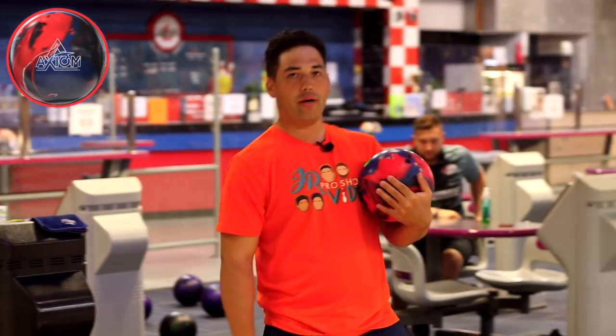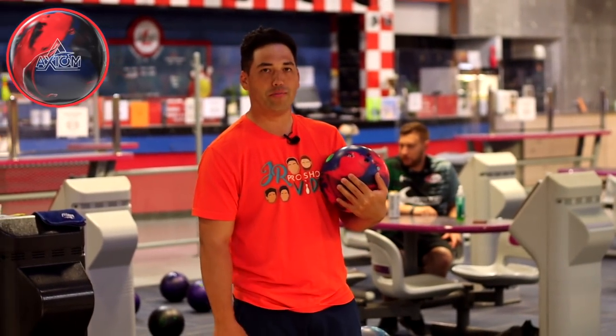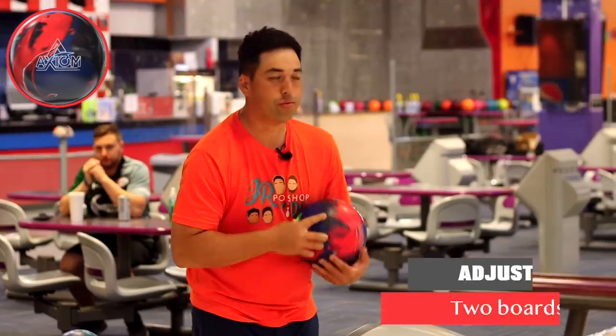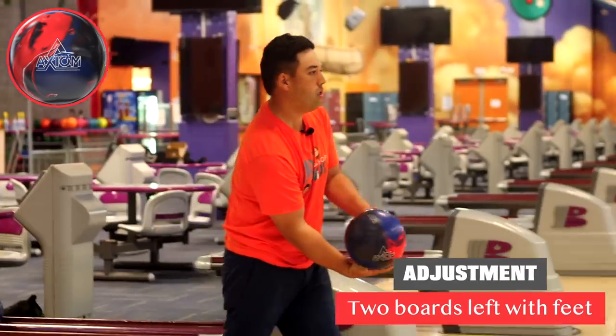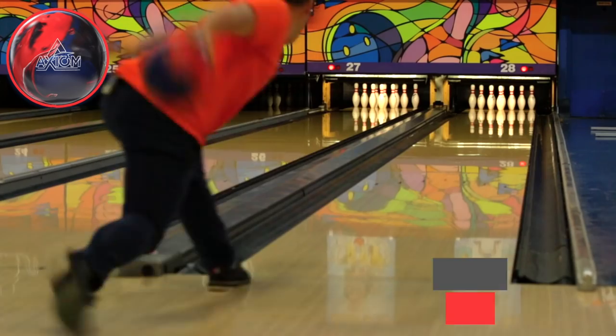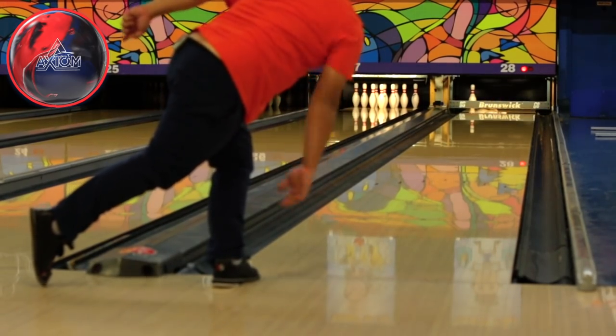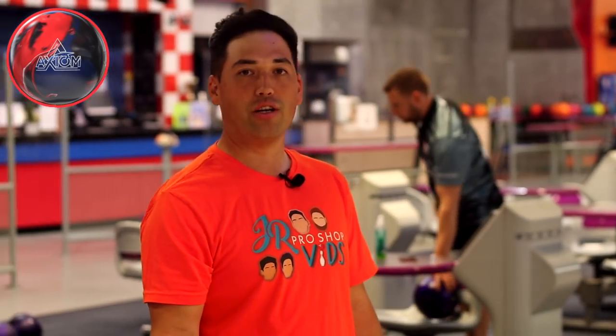Yikes. A very smart man once told me, if you have trouble hooking the ball long, sand your pearl — that'll hook. Let's go two more left and see if it can recover. There's the limit. I think the pearl hooks a little bit more than a solid now off the same surface. Now that we established what they do with 2000 grit, let's polish them up.